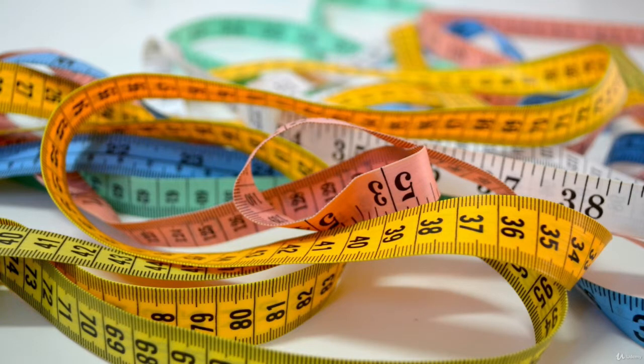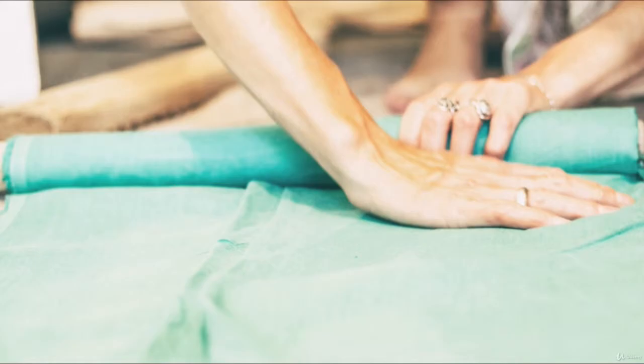A measuring tape will be important. Even though we're not using any sewing patterns, you will still need a measuring tape so that you can take accurate measurements and be able to decide how big or small you want your garment to be.